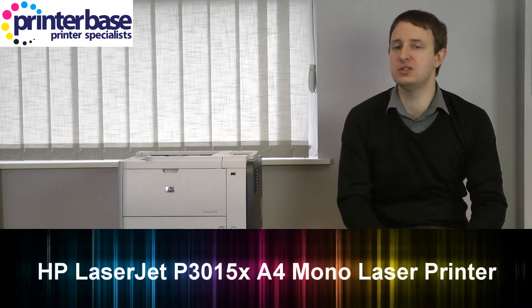Hi everyone, I'm Nick from Printerbase. Today I'm looking at one of HP's most popular mono laser printers, the LaserJet P3015.